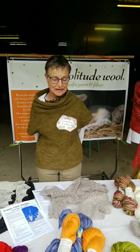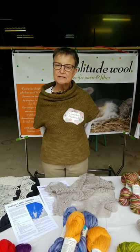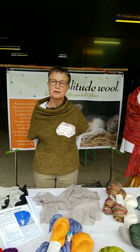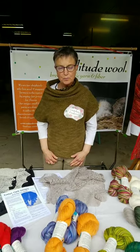Hi, it's Gretchen again from Solitude Wool. I wanted to tell you a little bit about another one of our yarns — two of our yarns, in another breed. It's Coopworth.